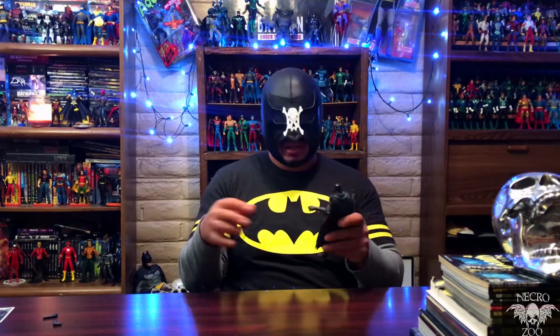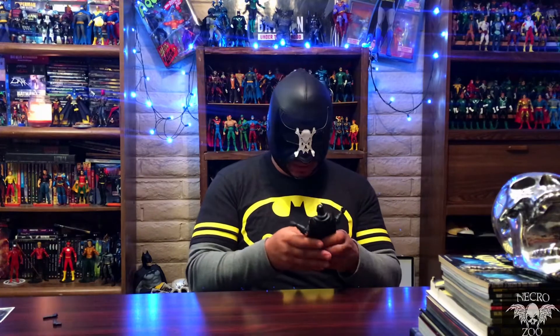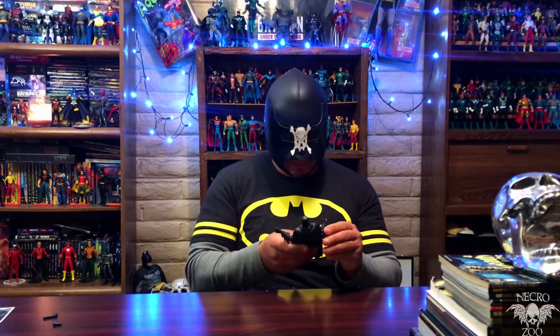Once I get them out and get them in a certain stand, I don't really play around with them like a little kid — I just have them for display. So it doesn't bother me personally, but I know a lot of people with issues might not be too happy about it.